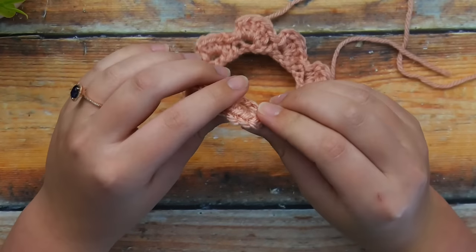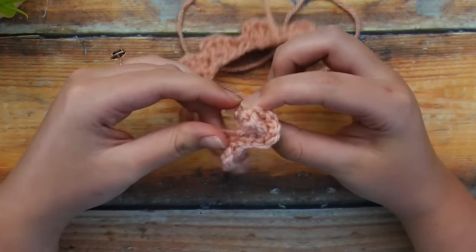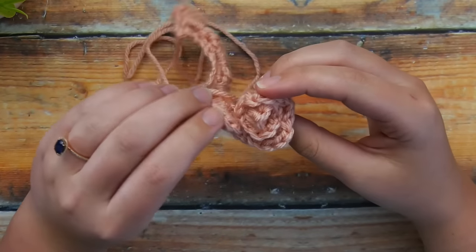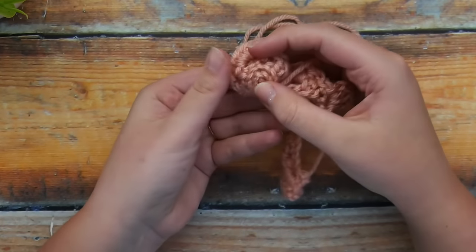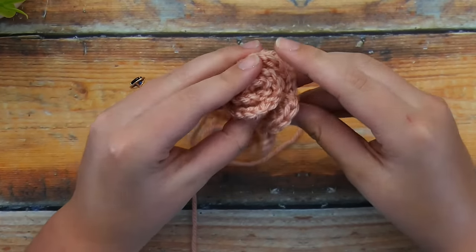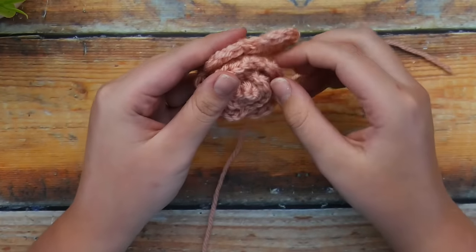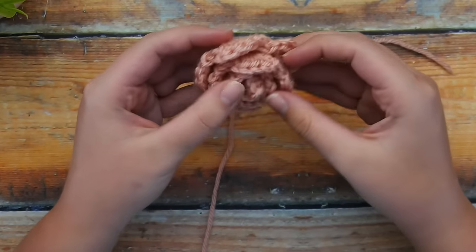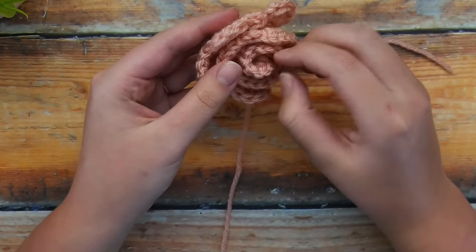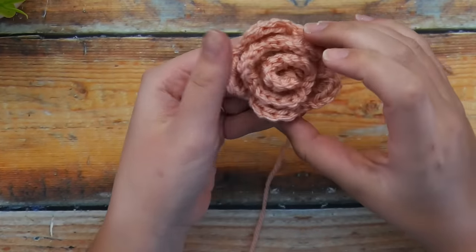Now to complete this rose, we're basically going to roll it up like a little sushi roll, nice and tight. Take the end where you just finished working and tightly wrap the row of petals around. From the bottom, you want to see that foundation chain in a spiral, and keep the bottom as flat as possible. As you're rolling, make sure it doesn't form a cone shape — it should be flat, and that's what makes your petals fan out and lie nicely like a rose. You can make it as tight or as loose as you prefer.